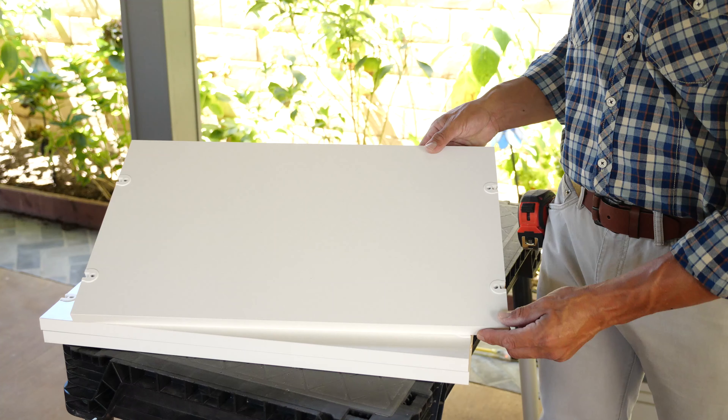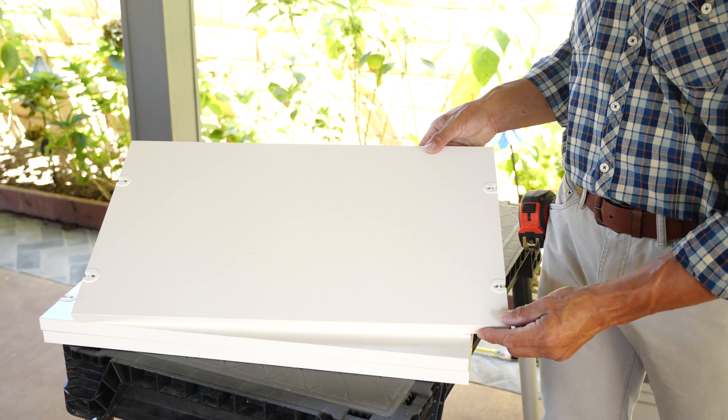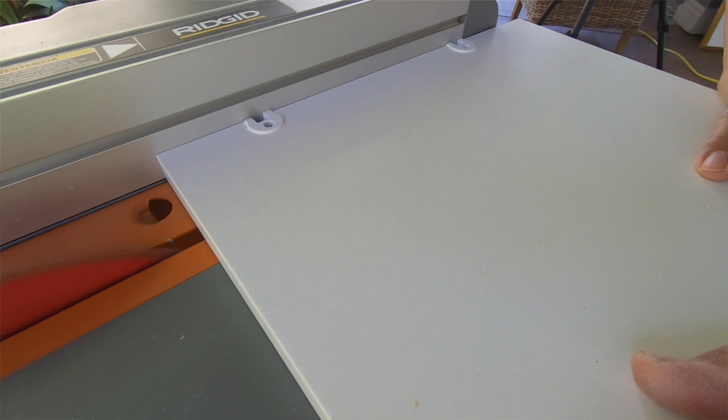Let's get to it. So today we're using a 24-inch big shelf. We need to trim it down to a specific size.